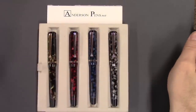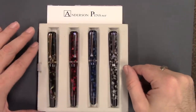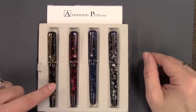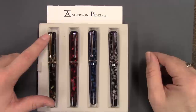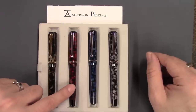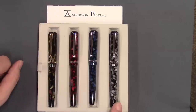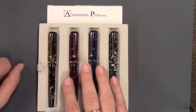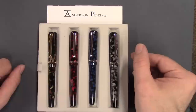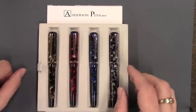So here we have the Edison Beaumont and it comes in four different colors. We have the Bedrock Flake and that comes with gold filled trim, the Bordeaux Flake, the Sapphire Flake, and the Onyx Flake — and these all come with nickel plated trim.